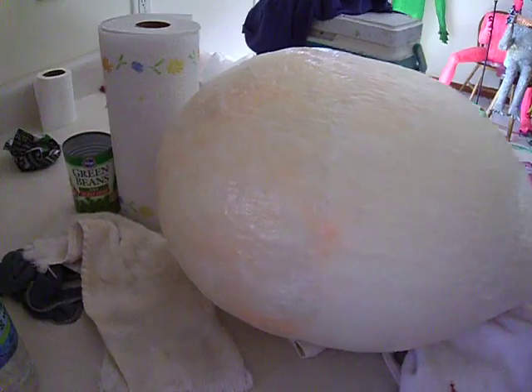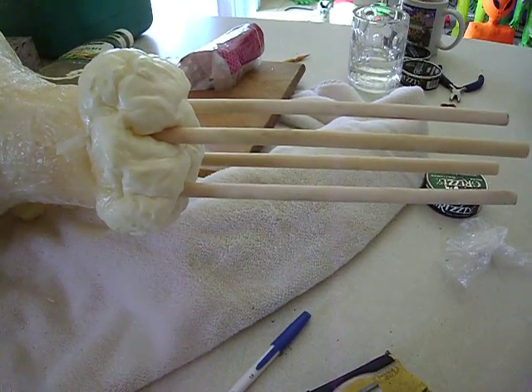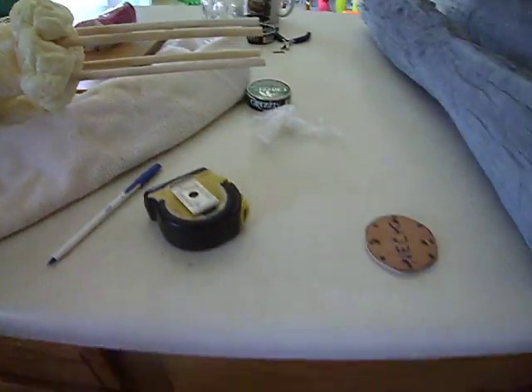One thing we're doing today is we're going to put the head on. So we've got to measure down 23 inches, but we want to slice it a little thinner than that because I don't want it hitting the top of the ceiling.